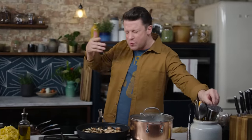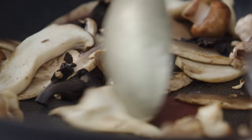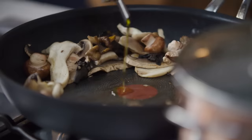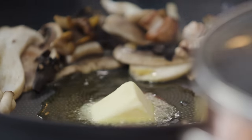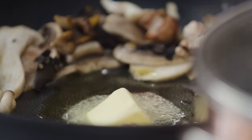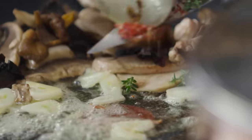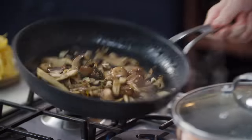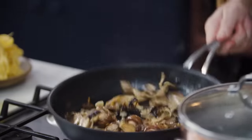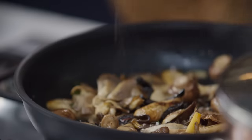Now we're going to start cooking in a more traditional way. I'll make a little gap in the middle of the pan, go in with a little drizzle of extra virgin olive oil, a little knob of butter, then straight in with the garlic, the chilli, and the savoury fragrant notes of the thyme. Now we can start to toss. Season nicely with salt and pepper.